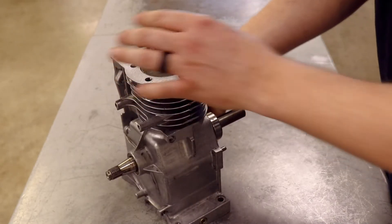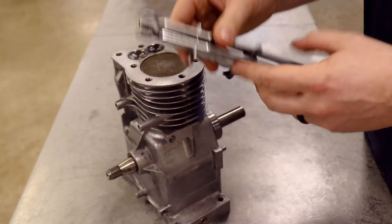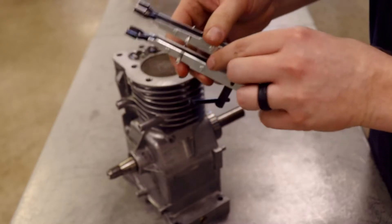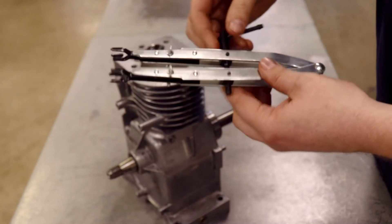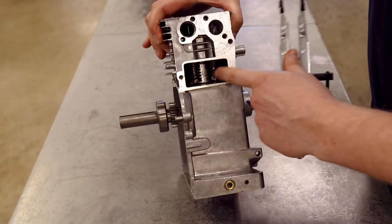So what we're going to look at specifically today is how to remove those springs. To do that, we have a very special tool called a spring compressor, or a valve spring compressor. This one is actually for Briggs & Stratton engines, but it works on all different types of engines that have similar spring configurations.